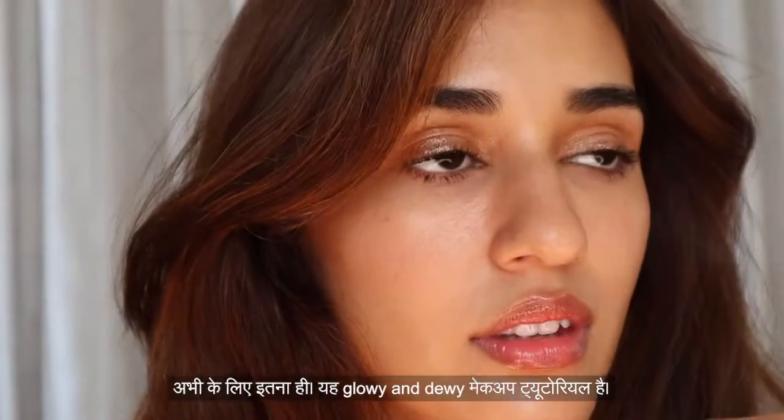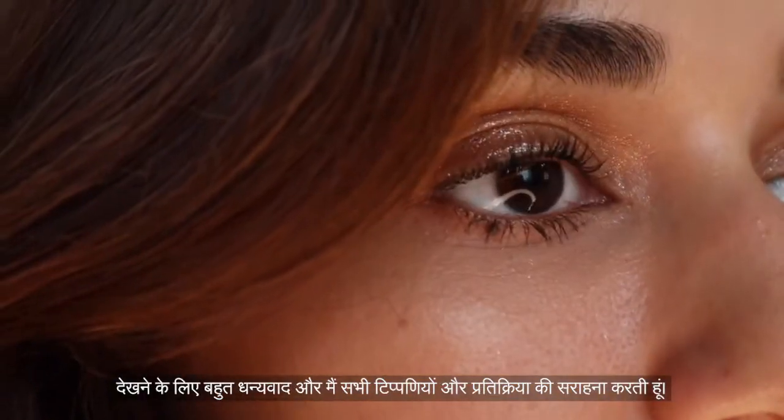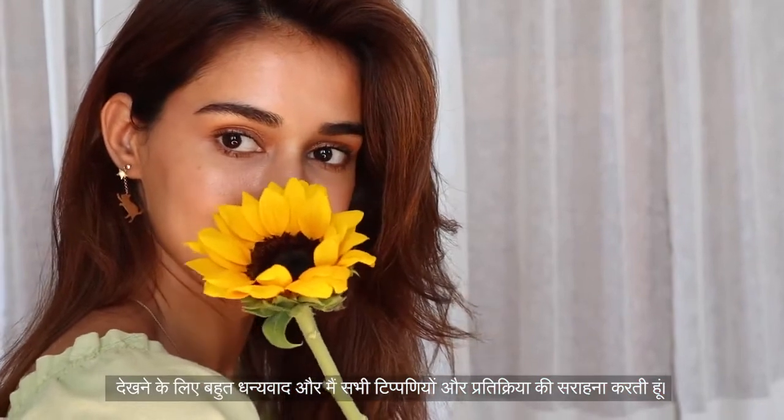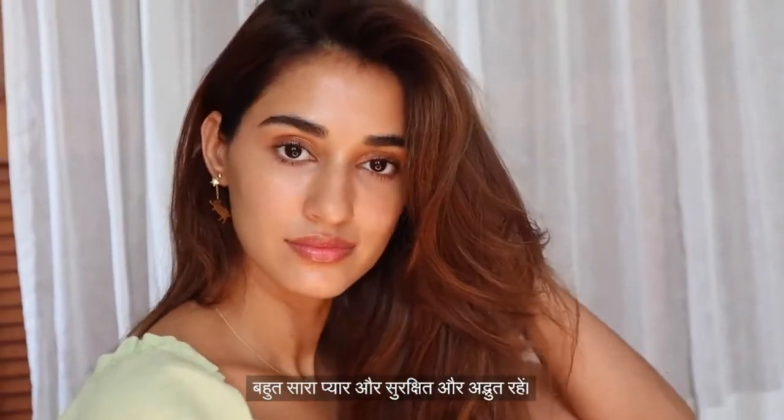So that's all for now! This was the glowy dewy makeup tutorial. I hope you guys enjoyed it. Thank you so much for watching — I really appreciate all the comments and feedback. I hope this helps you somewhere in starting your makeup journey. Lots of love, and I hope you all stay safe and wonderful!